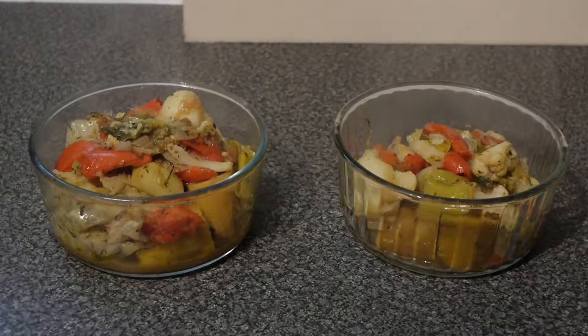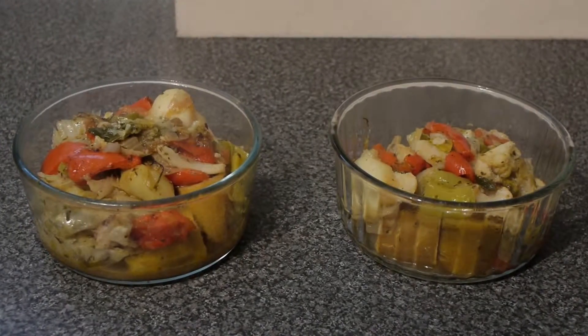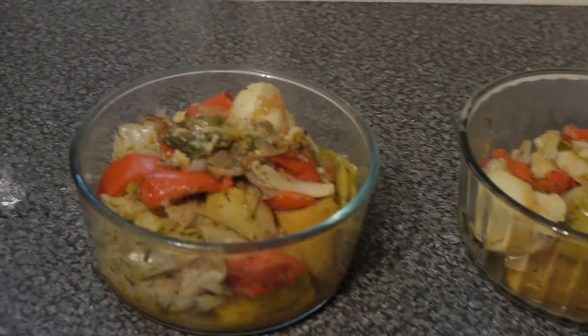And here is our vegetable dish all ready to eat and cooked.